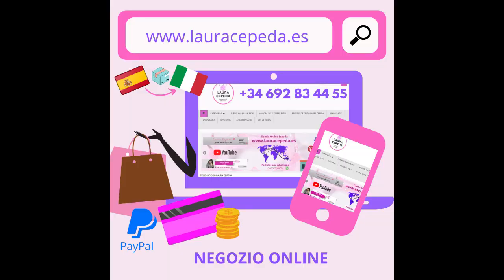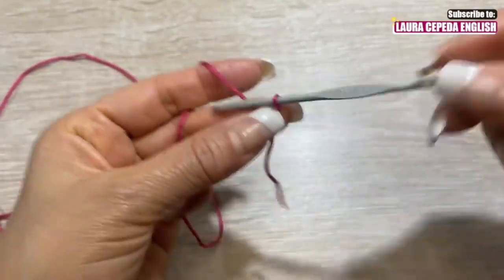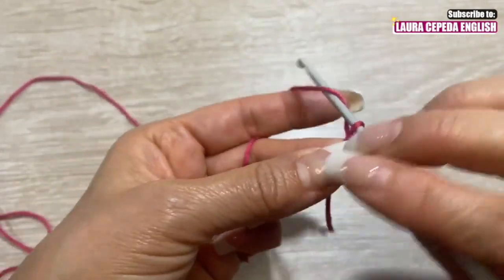Ricorda che noi abbiamo un negozio online nella Spagna, www.lauracepeda.es, e noi possiamo inviarti tutti questi materiali a casa tua in Italia tramite Paco. Tutta l'informazione è qui sotto. Iniziamo per il collo: facciamo un nodo così e dobbiamo fare 70 catenelle.